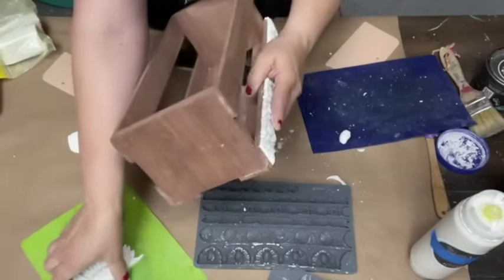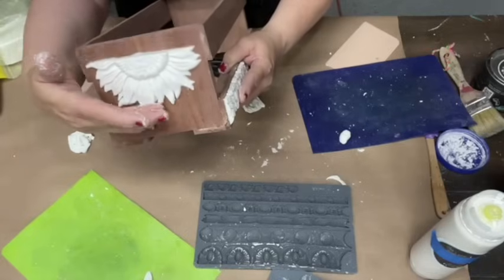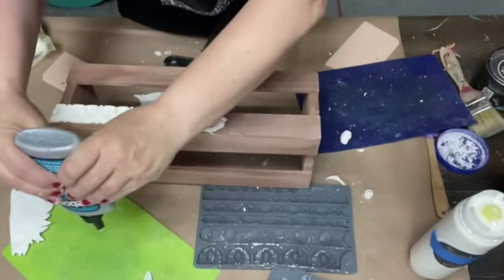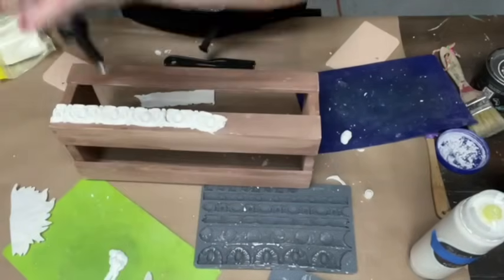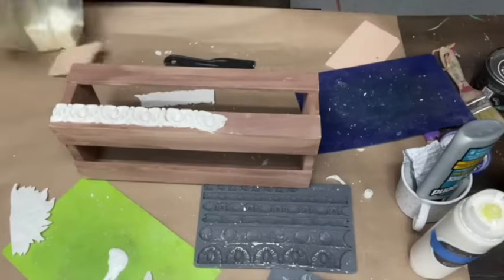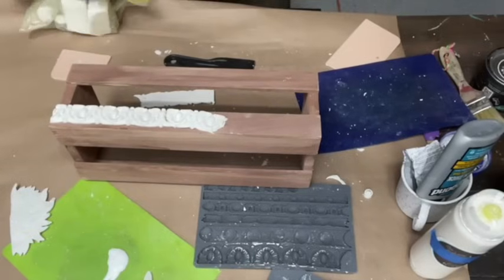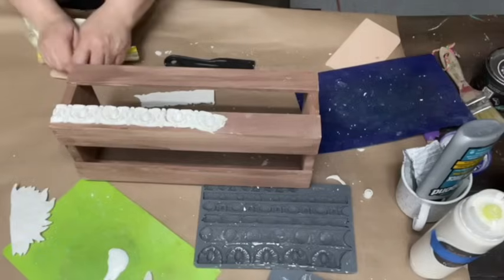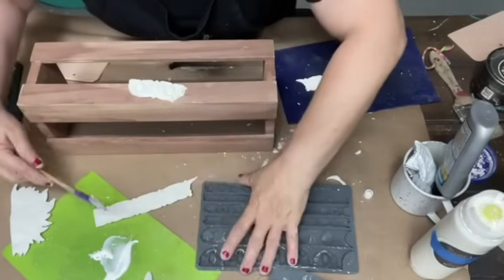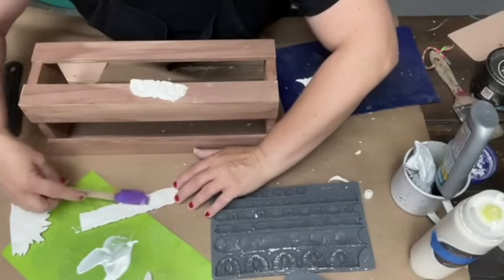We're going to glue that on there, and then we're going to glue the sunflowers coming on the sides like that. We're going to use our handy dandy Quick and Thick glue. When I'm working with my glue, I like to keep it down like that — makes life so much easier. When you're working with your clay, always keep it sealed because it's air-dry clay and it will dry out. So we're going to frost the back side with our glue frosting.